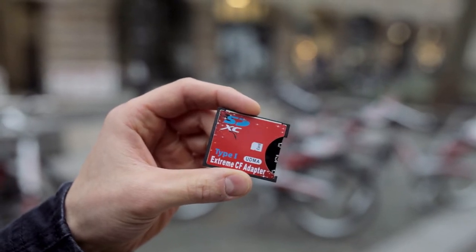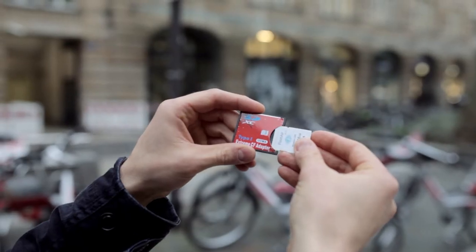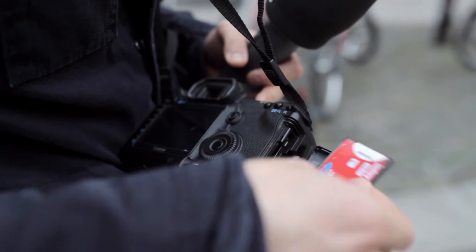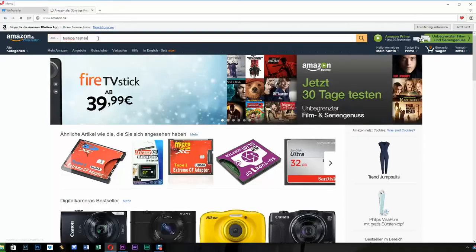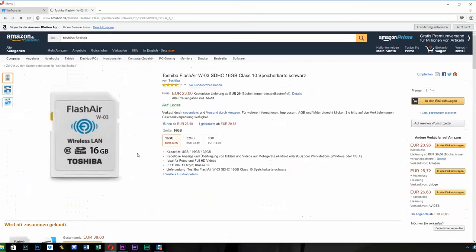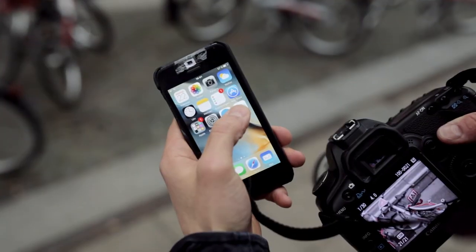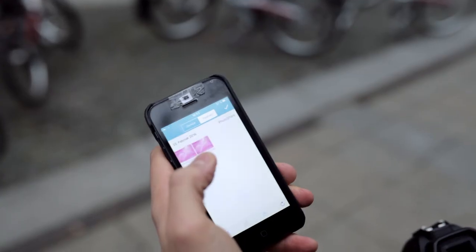The only device you need is this little piece — that's a CF adapter with an SD card slot. This little Toshiba Flash Air SD card, 16 GB, produces a Wi-Fi network where you can select the name and a password for your network. Then you can basically download the Toshiba Flash Air app to your iPhone or Samsung smartphone and connect this card wirelessly to your Canon EOS 5D Mark II via the adapter.